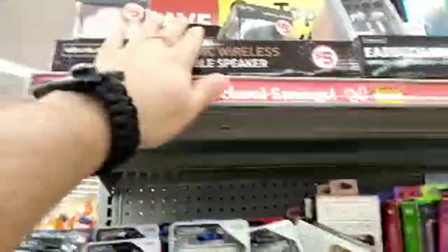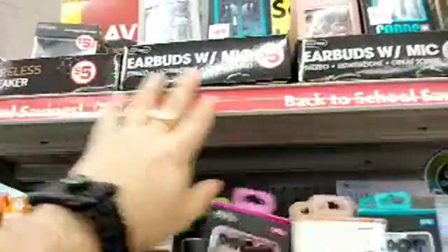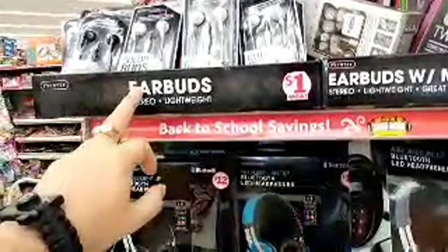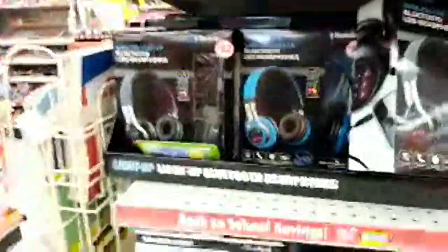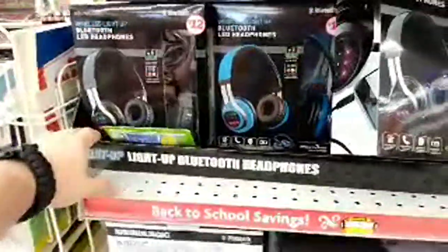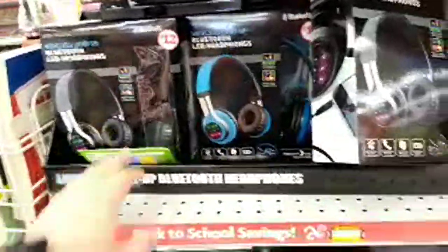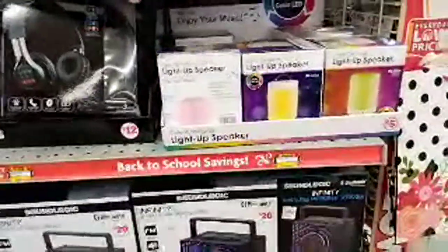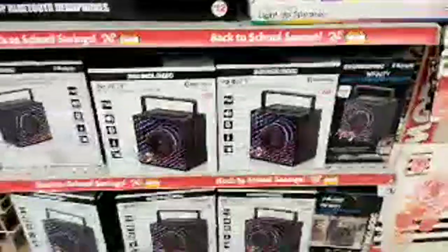We got Chromatic Wireless portable speakers right here, earbuds with mics for five bucks, an LED digital clock for five bucks, earbuds for a dollar, Bluetooth headphones with LED lights — just a lot of cool stuff in here, light-up speakers, just a lot of cool weird stuff.